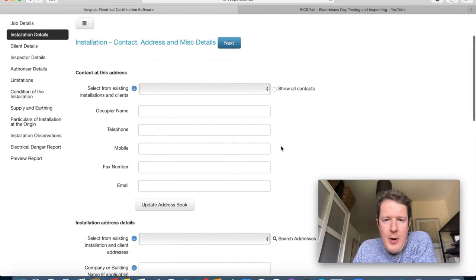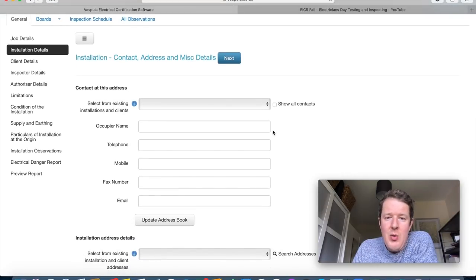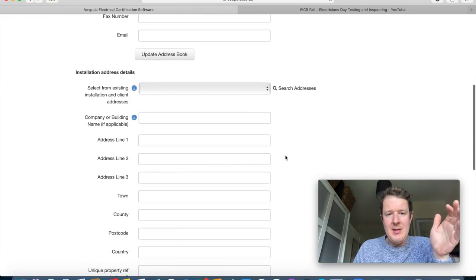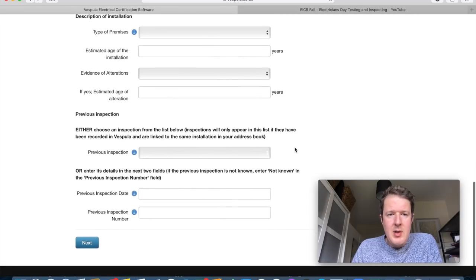At the top you'll see an address book that stores all your customers' details. If you come back and do another job for the same customer, you just click their name and it automatically fills out their telephone number, email address, postal address, and all that. You can do the same with the installation address — put the details in and they'll be stored in your address book.